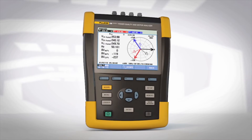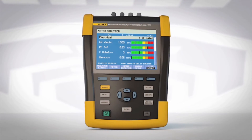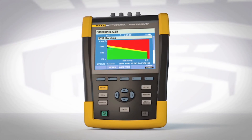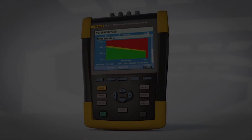With an intuitive user interface, optimized current probes, and at-a-glance motor status screens, the Fluke 438 gives you the motor troubleshooting information you need to make better maintenance decisions and keep your plant up and running.